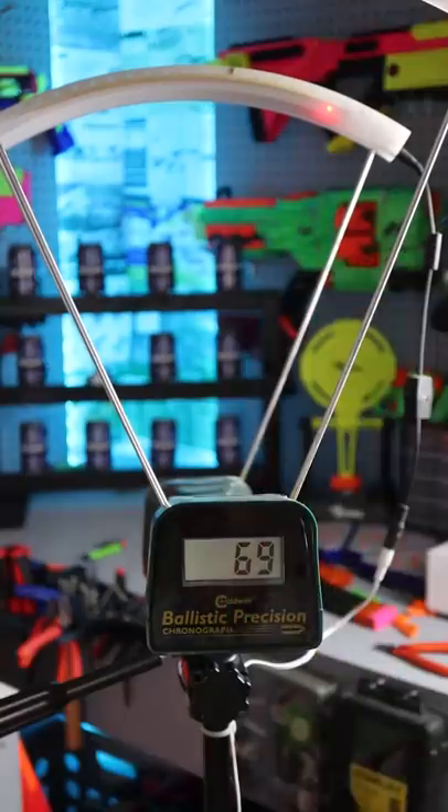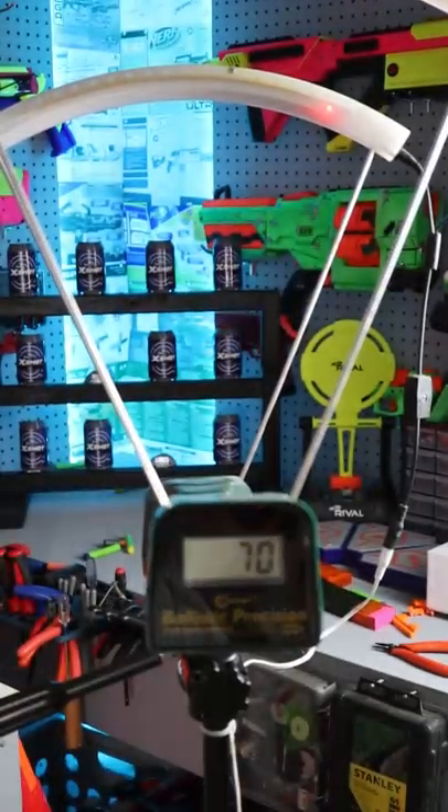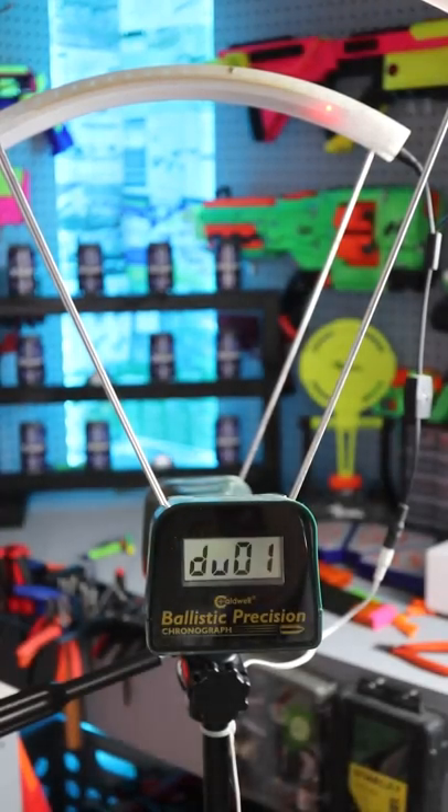Let's go ahead and get some chronograph readings. I'm going to do it without the barrel. 69 — giggity — 65, 70, and duplicate. So pretty consistent upper 60s.